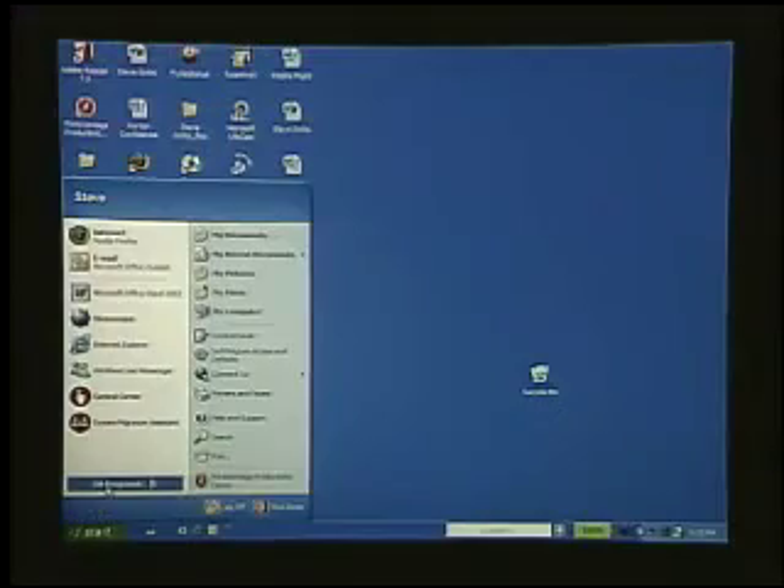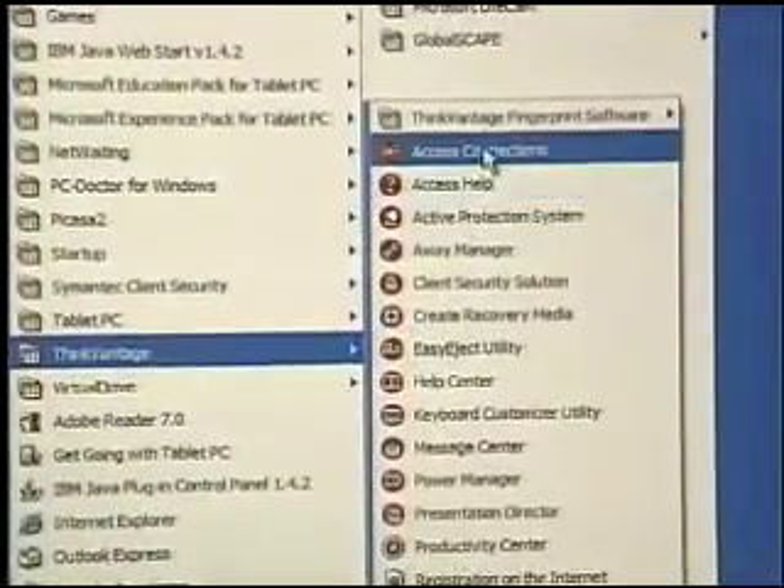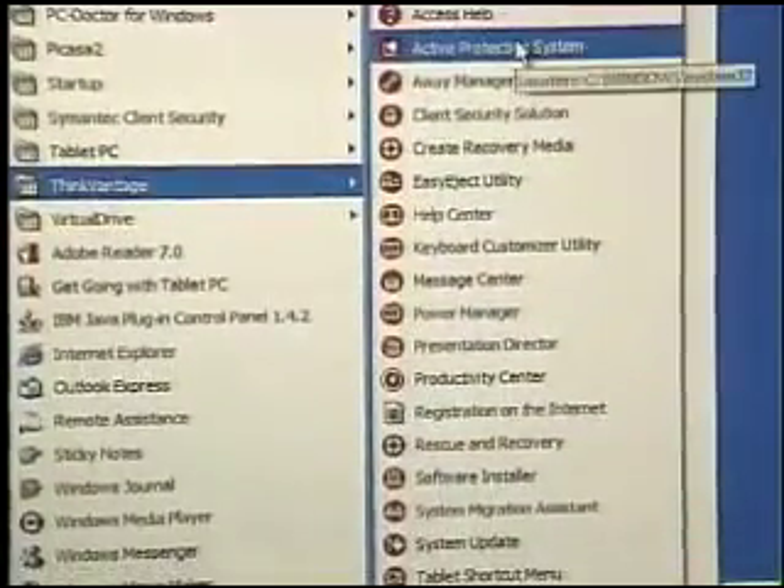If you don't want to press the button, we can also access these tools through the Start menu by looking under ThinkVantage. Here we see just how many tools we have available to us — this basically manages and maintains our computer from the day we buy it to the day that we retire it.